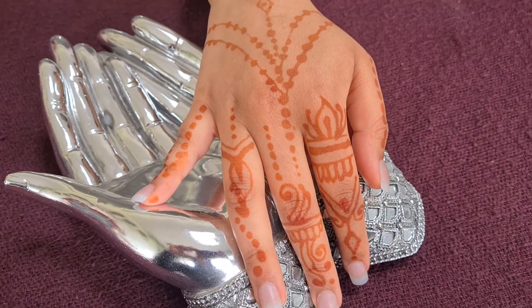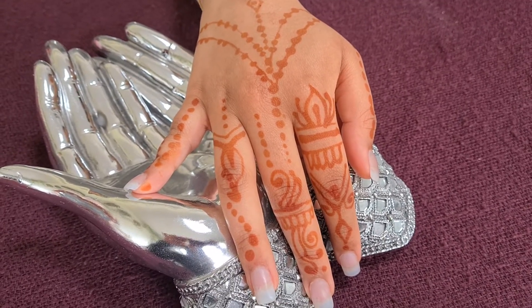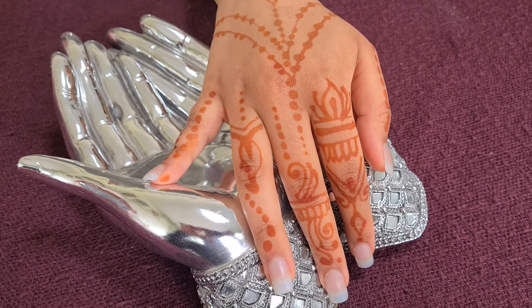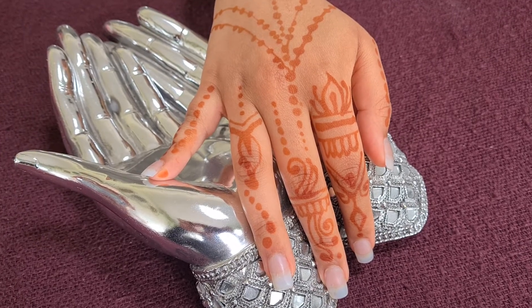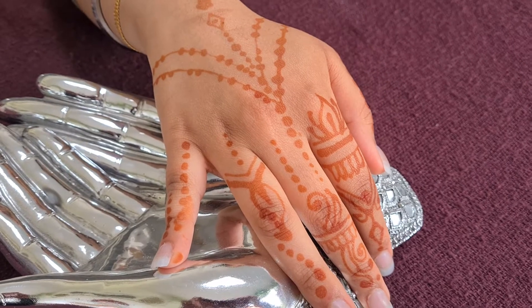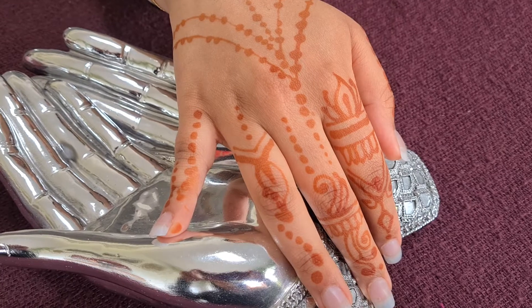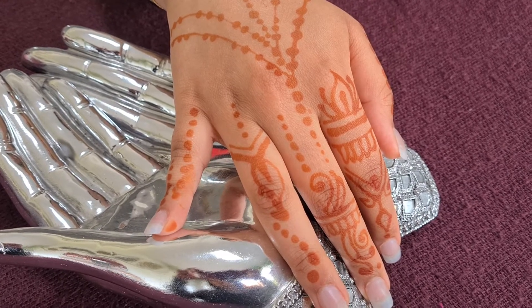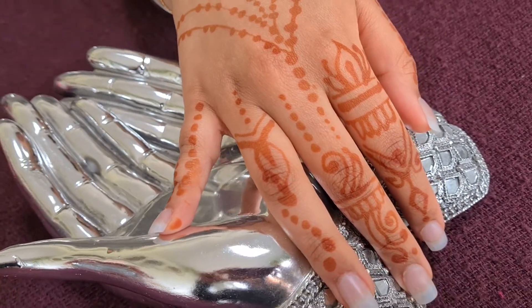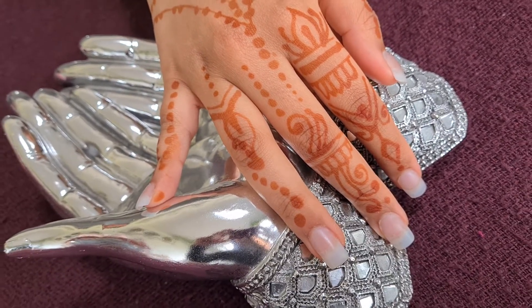In a couple of days time this is also going to get darker and darker. Once you've applied the henna, the way to remove it is by scraping it off with a plastic knife or any tool that's not going to slice your hand — make sure you use a plastic tool or a spatula to remove the henna.